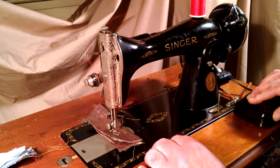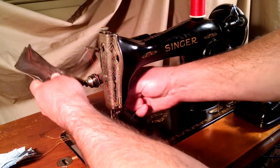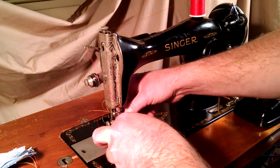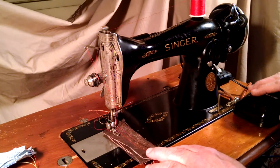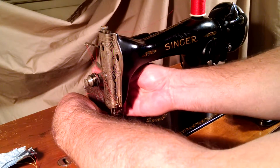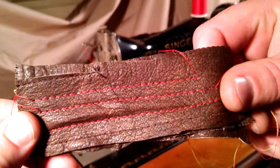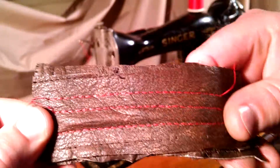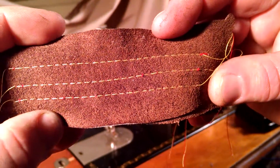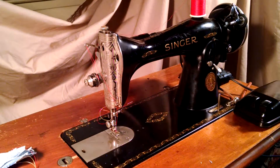The groove is really, really good. There you can see it's got a nice even stitch there — and there you have it.